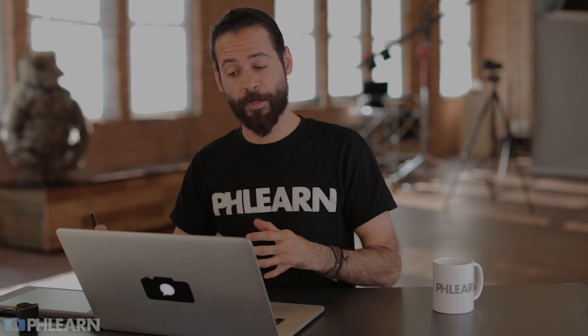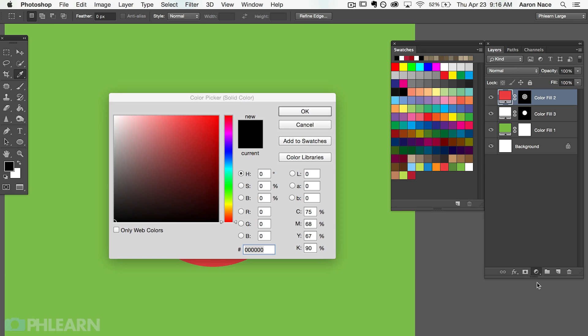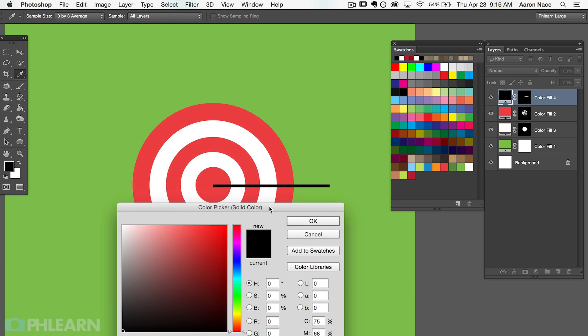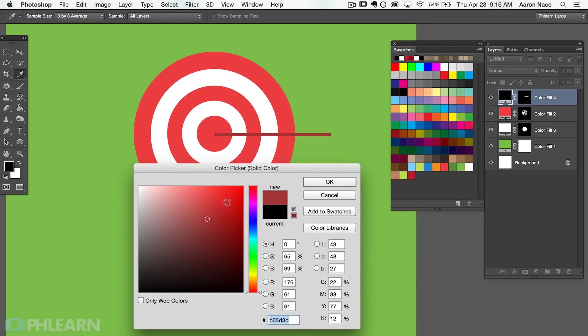We've got our target — now it's time to create some arrows that are sticking right into it. The first thing we want to do is define where the arrows are going to be visible. I'm going to grab the marquee selection tool and make what is supposed to be an arrow. Now I have a selection active, so I'll grab my adjustment layer and go to solid color. If you have a selection active already, it's going to fill that selection with whatever color you choose — in this case, a brown color for the arrow. If you make your selection first, it automatically applies that to the layer mask, which saves you a step.